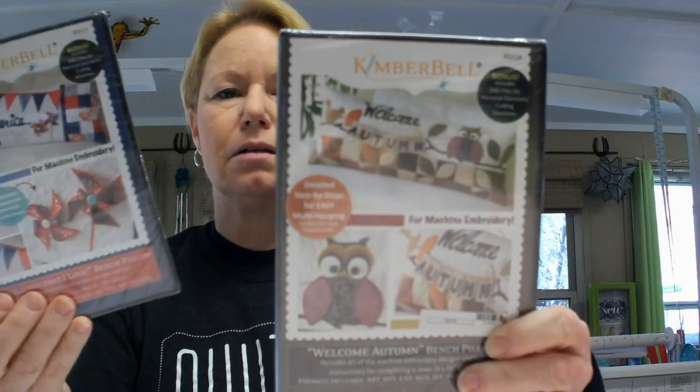Some things will come with an embroidery file. For instance, Kimberbell. These are embroidery files and they will have a little circle on them right here that says bonus — includes SVG files for personal electronic cutting machines. SVG is scalable vector graphic. Don't worry about that technical term. Just put it in your head that SVG goes with a cutting file.